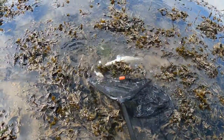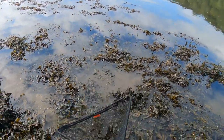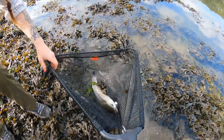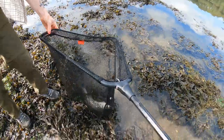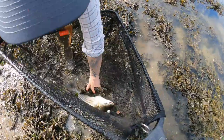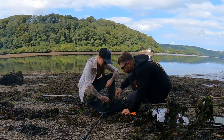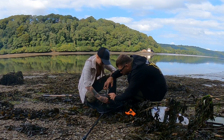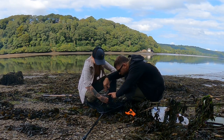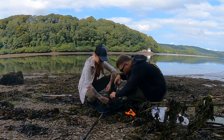Oh my god, nice mullet, isn't it? Fat. Oh my god, so fat. Jesus, have you seen the belly on that? It's like a cow. That was a proper mullet fight — I got it in the video as well. I couldn't feel how big it was at first because it was a big lump of seaweed, so I thought it was only a small one. Oh my god.